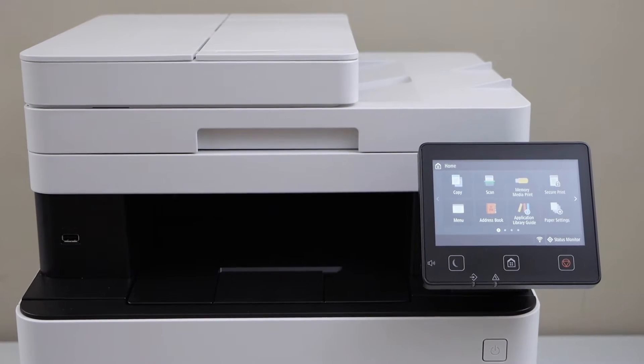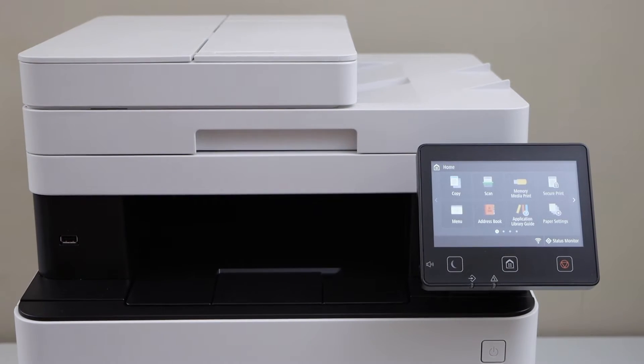In this video I'm going to show you how to do the wireless setup or the Wi-Fi setup of your Canon ImageCLASS MF644CDW printer. We are going to connect it with the home or office wireless router using the display panel.